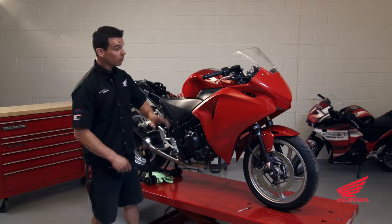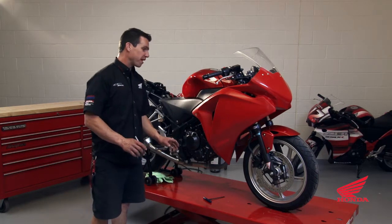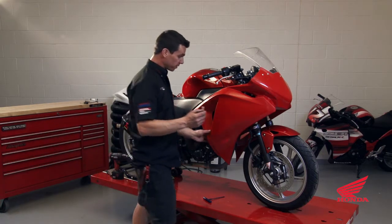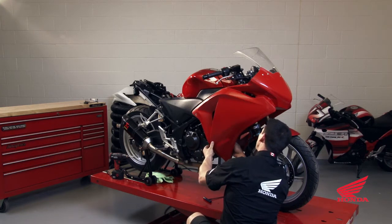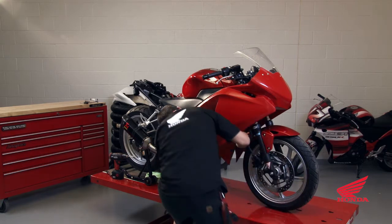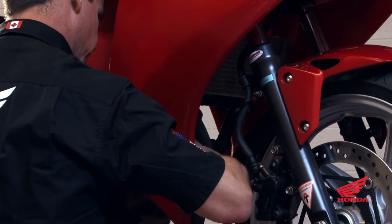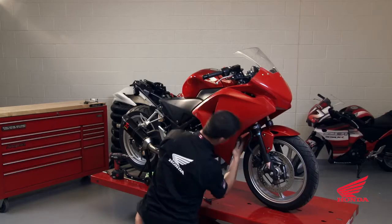Now that we've got it bolted in, we're going to mark for our frame sliders. The trick that I found is: after removing the frame sliders, get a pen that will fit in the hole. Get in behind the bodywork, place the pen in the hole for the motor mount, and draw on your bodywork as a reference for drilling the frame slider holes. Do both sides.